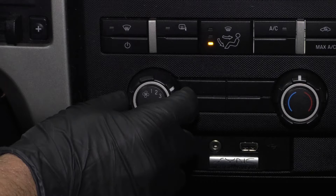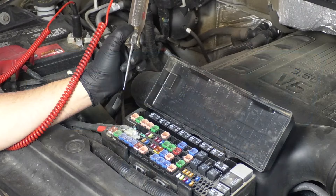So you've confirmed that your heat or AC is not working, you've turned the key on, you've checked the heater controls, nothing's happening. The first thing we want to do is check the fuses.